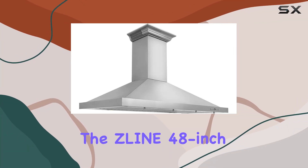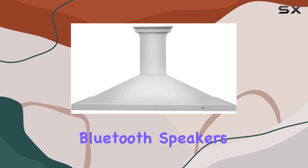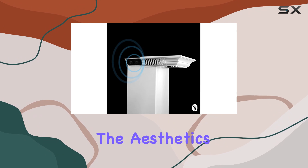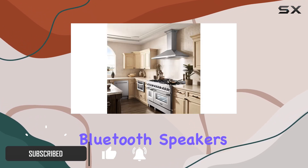Today, we're diving into the Zlion 48-inch wall-mount range hood with a unique twist — built-in Crown Sound Bluetooth speakers. This sleek stainless steel hood not only elevates the aesthetics of your kitchen but also adds a touch of modern convenience with integrated Bluetooth speakers.